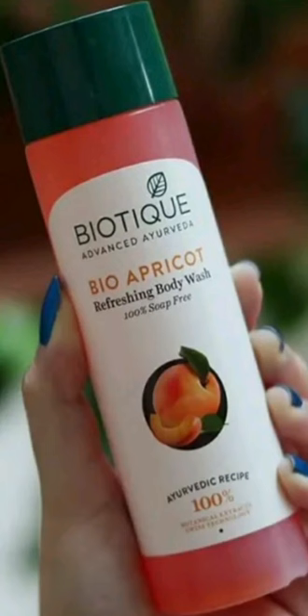It is very good overall. The size is 190 ml and it is priced at 180 rupees. You can also get a link to Amazon, Flipkart, Purple, and the biotech website.